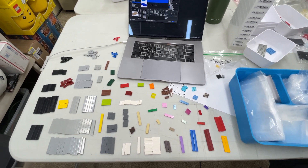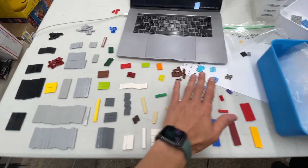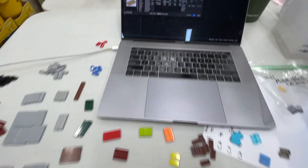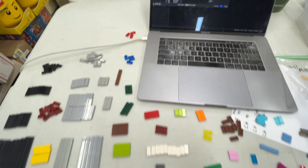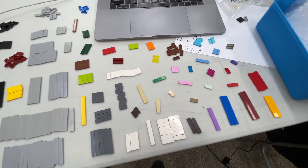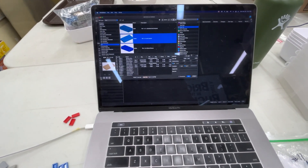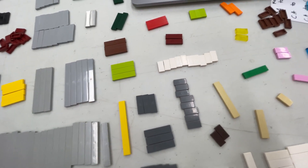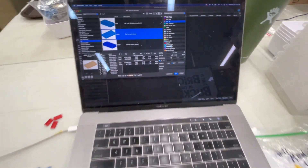This is the cataloging process. We've taken one of the categories — in this case, one-by tiles — and laid them all out sorted by piece type and then by color. What we're going to do is use a program called BrickStore. If you've used BrickStock in the past, it's very similar. There will be a tutorial coming out on basic use of that, and I'll put a download link in the description. Essentially it's spreadsheet software where you can add different pieces in different colors, then do a mass upload to BrickLink.